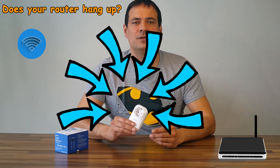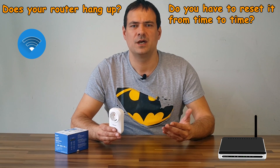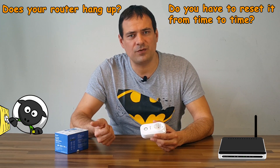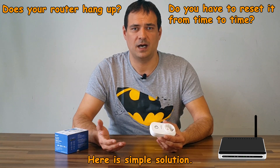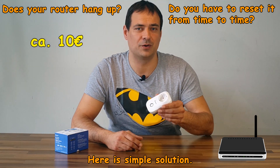In this video I will show you how to make a very cheap router resetter. In all these years I have always had problems with hangups of my routers which were supplied by internet providers. In all cases a simple power off and on of the router solved the problem. If you experience the same problem, I have a simple solution for you. All costs are around 10 euros.